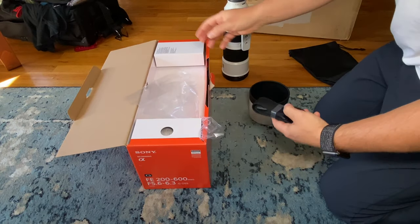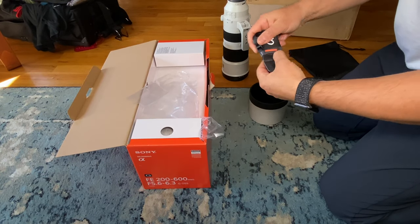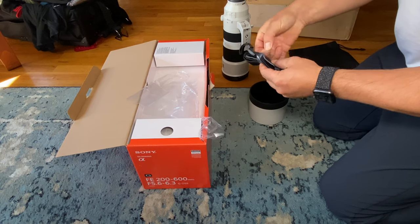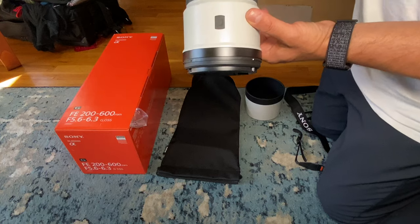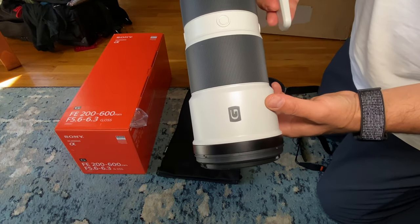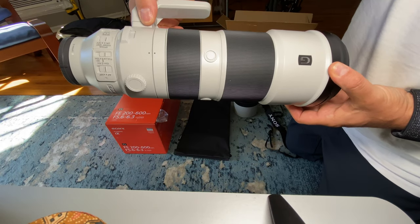It comes in this quite long, big box. It comes with a strap for the lens because it's really heavy, and it also comes with the lens hood and a simple pouch.